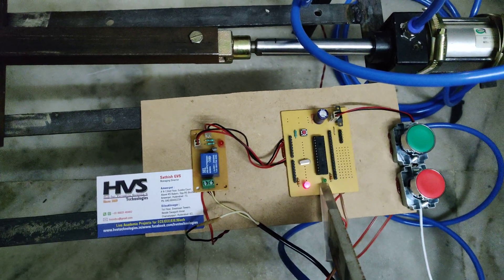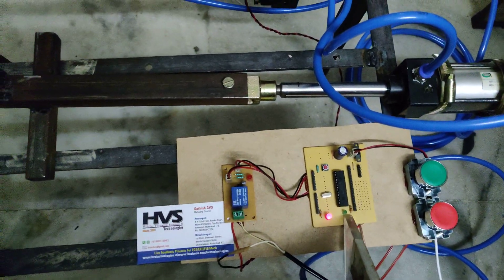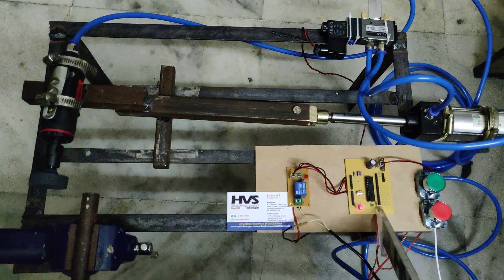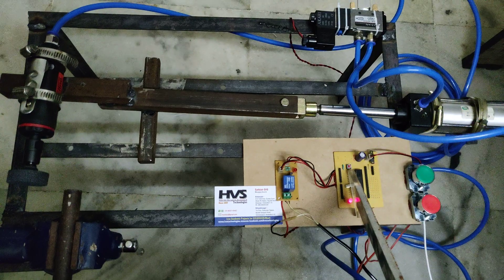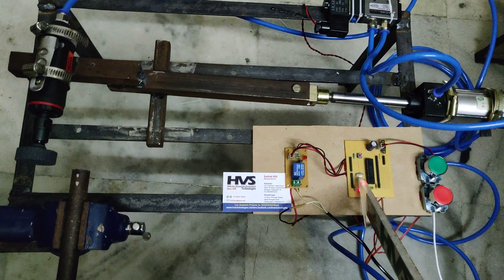The green light indicates the programming is active — whenever we press the switch, the green light will be on, meaning the automation process is on, and the red light off means the automation process is off. This push button is going to be the reset switch in order to restart the microcontroller. The crystal oscillator is 20 megahertz frequency.